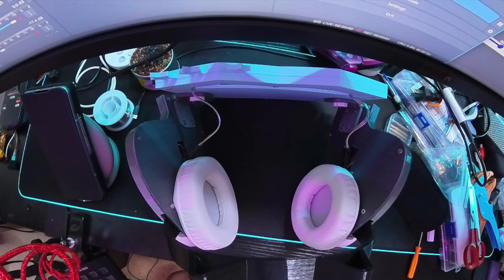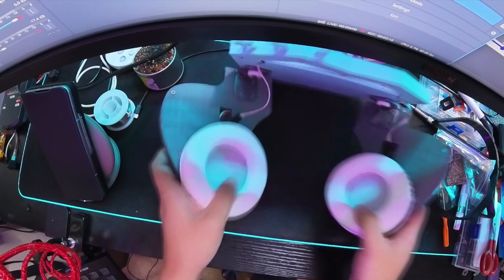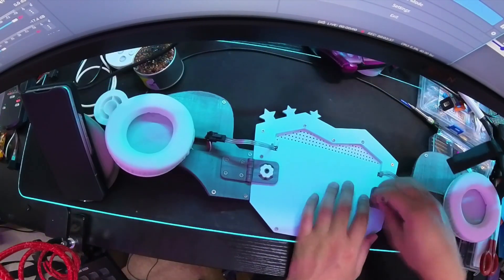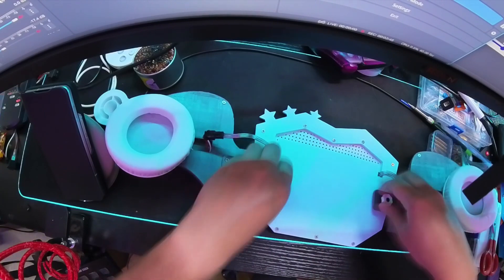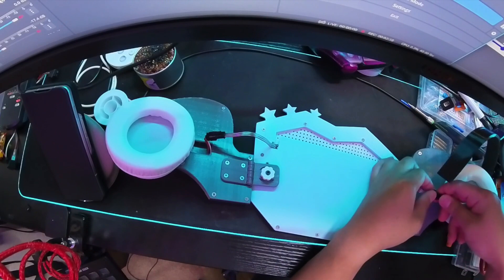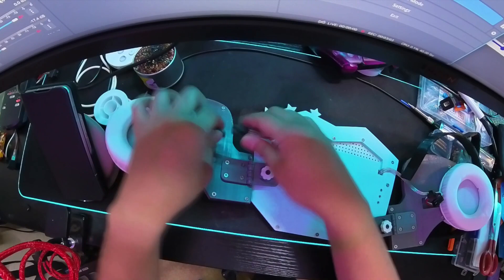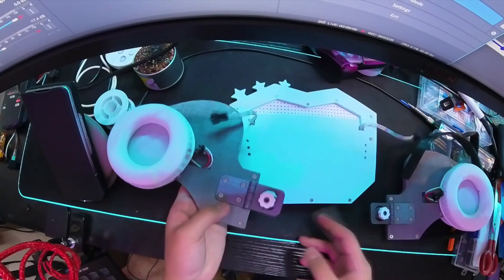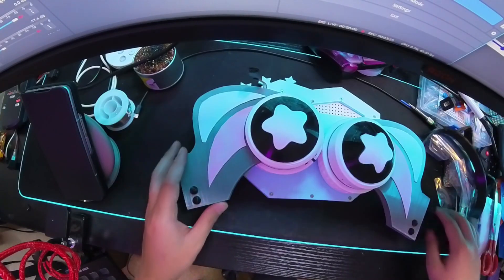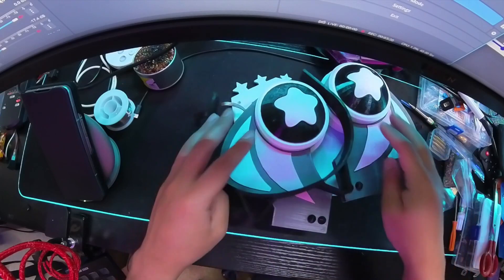Now let's go over the disassembly process. First, take off the headband. Next, unscrew the sides from the front — I recommend buying actual M3 thumb screws rather than printed ones. Unplug the sides from the front LED panel. Fold in the side hinges, and you're done. Now it should be easier to pack — just be careful that you don't crush the front panel.